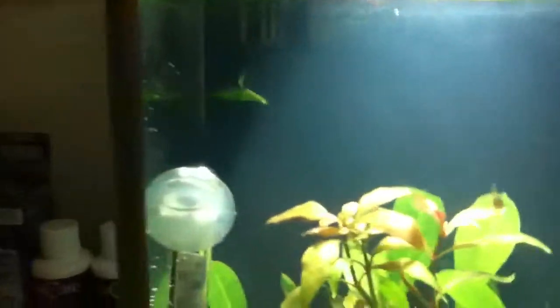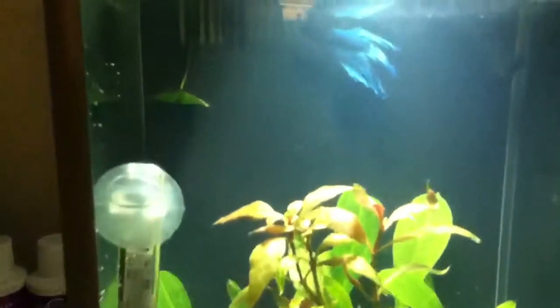I also made him a leaf hammock, like those ones you can buy, but you can't get them in the UK so I thought I'd make my own. It's just an anubias leaf upside down and I pushed the stem into the grate, so now if he wants to rest near the surface he can. He's been on it already and it's the perfect size for him.